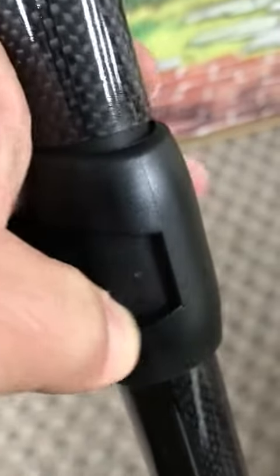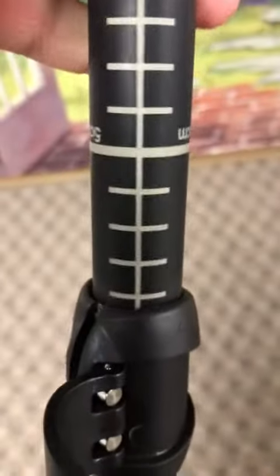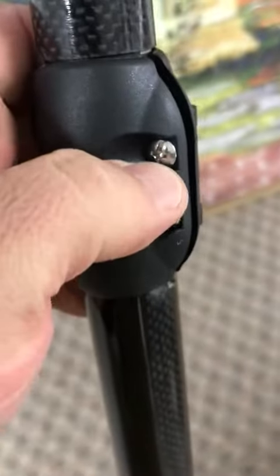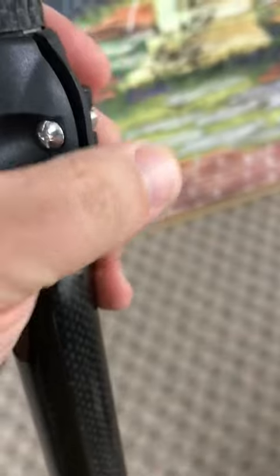Everything's fully adjustable here. You can just flick this open and extend it. I like how it's cut out there. You can extend it, and it closes easy. It has the adjustable top screw if you need to make it tighter.